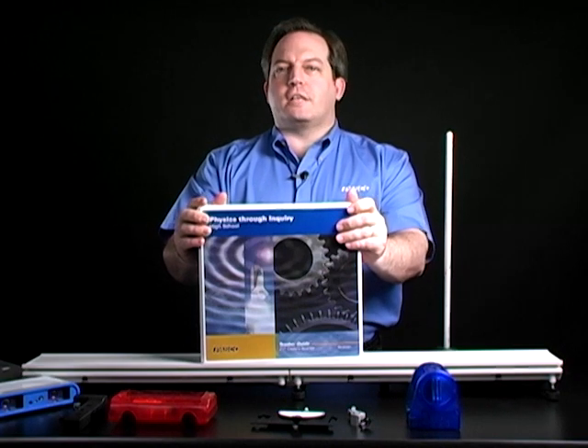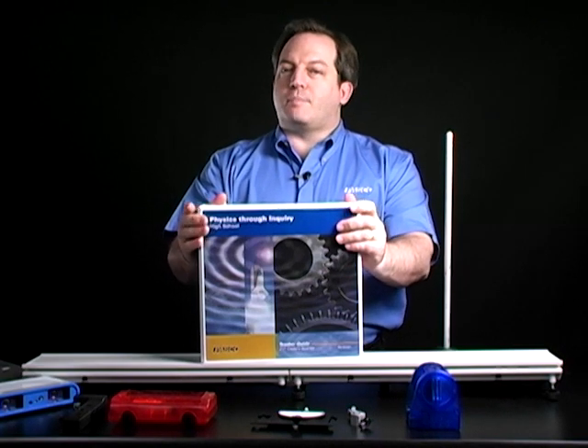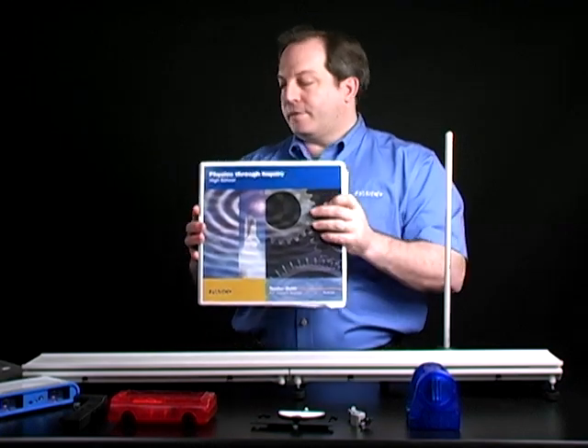Hello, I'm Robert Morrison, and today we're going to take a look at conservation of energy. This lab write-up comes from our Physics through Inquiry manual.